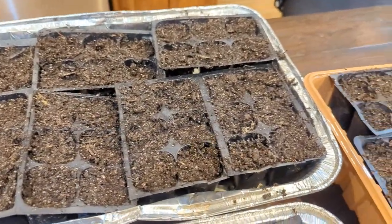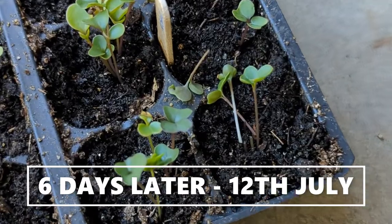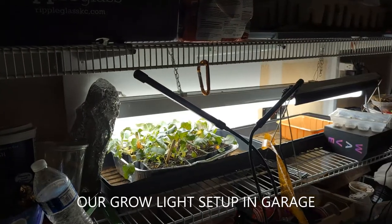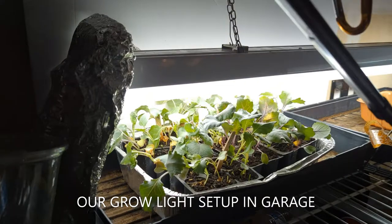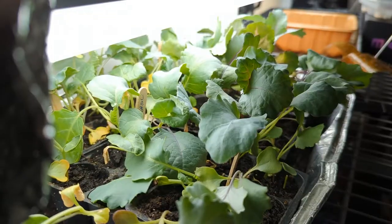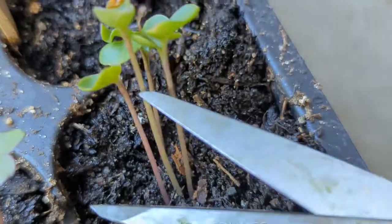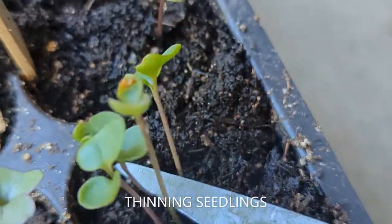We kept these modules inside our garage, and as soon as germination started we turned our grow light setup on. We kept our grow lights on for 16 hours a day, every day. Last year we tried to grow them outside but heat and sun eventually got to them. As soon as the plants were half an inch tall we thinned them to one to two plants per module.